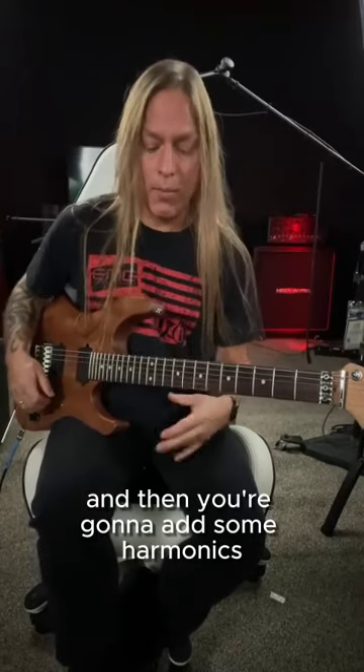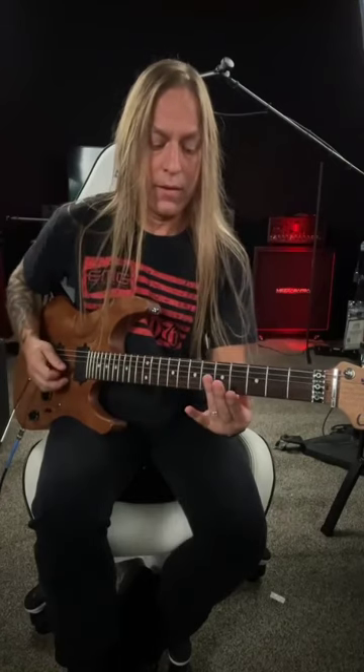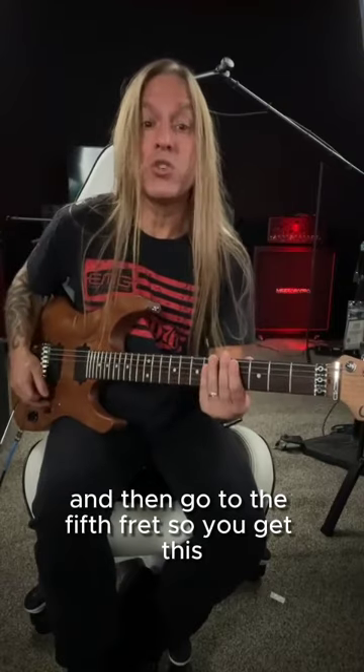And then you're going to add some harmonics. Usually what you can do is go up to the first three strings here at the twelfth fret, and then go to the fifth fret. So you get this.